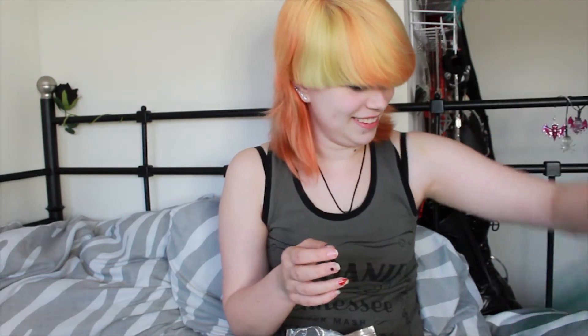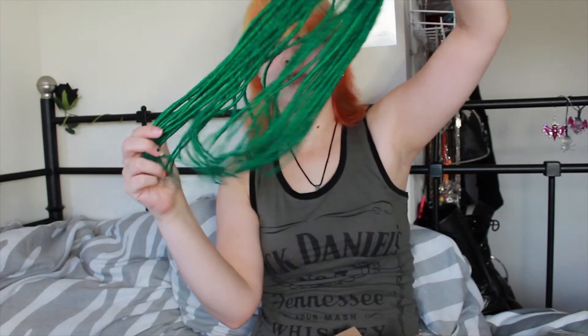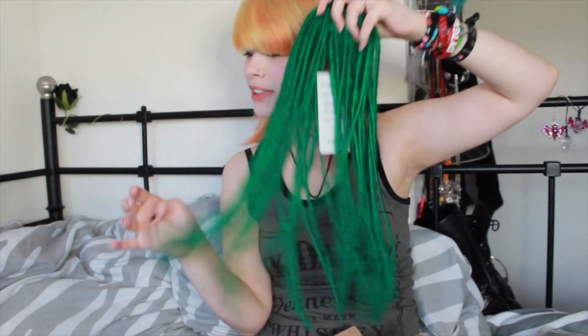I have to dye my hair green again before I can put these in. I just want to show the dreadlocks even though my hair is not green anymore. They're really pretty. I really like this color.